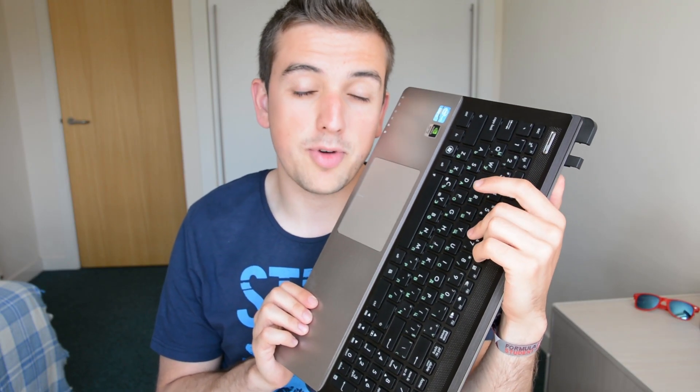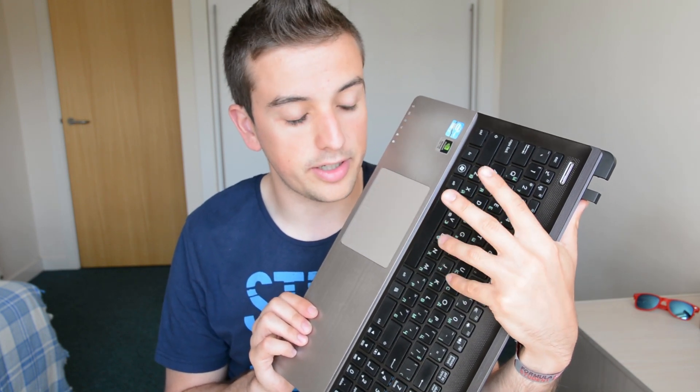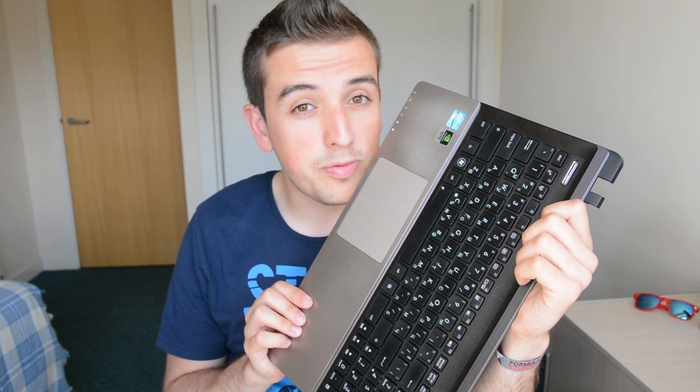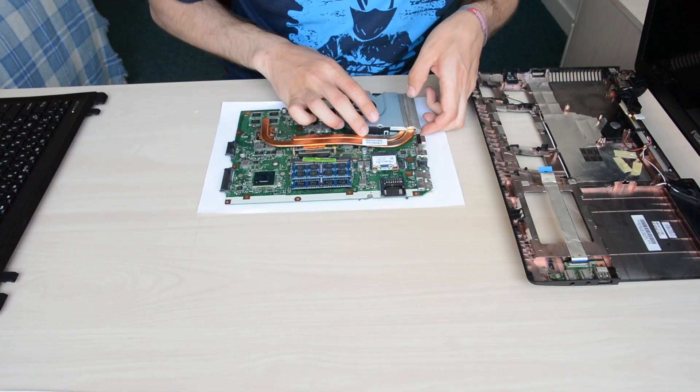I took some time off camera to clean the keyboard by removing the keycaps and wiping them, as well as cleaning underneath, before fitting them back on. The next step is assembly of the laptop and hopefully it will be working again.